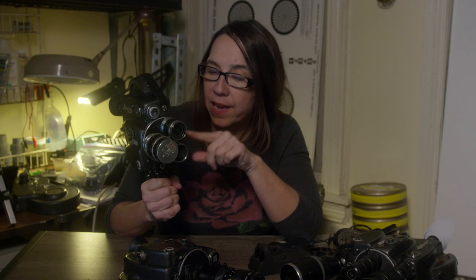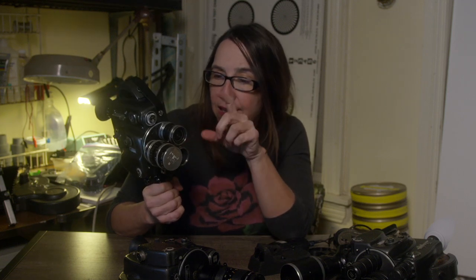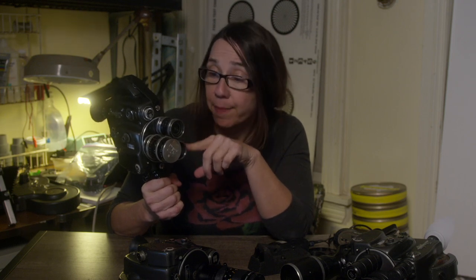Beaulieu made a few different models of the R16. This one is the three-lens model. It has a rotating turret similar to what you would see on a Bolex, and this is great if you like to shoot with prime lenses. These are C-mount primes.